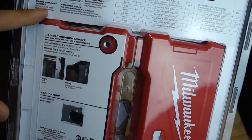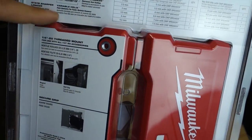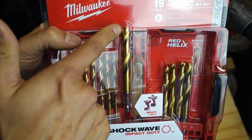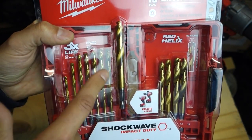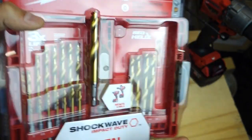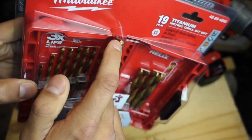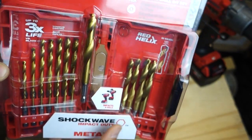A couple of other features: stay sharper for longer — we'll find out one way or another. Variable helix, meaning it tapers down, going a little more narrow from the flute all the way down, so it's a little bit wider on the base. Number three: chip breaker technology. There's a little groove on top which is supposed to take out some of that heat from the drill bit.